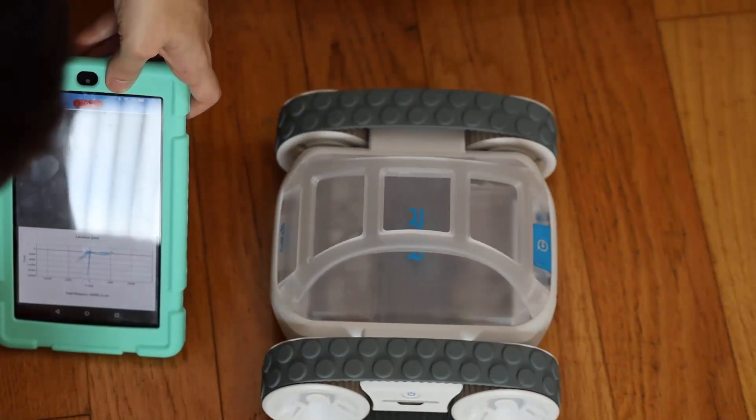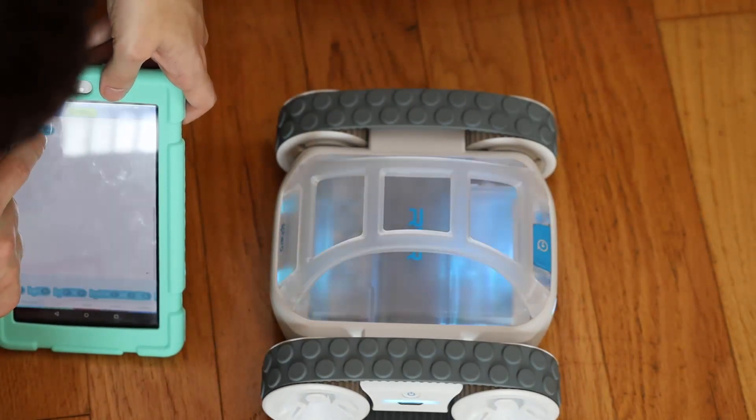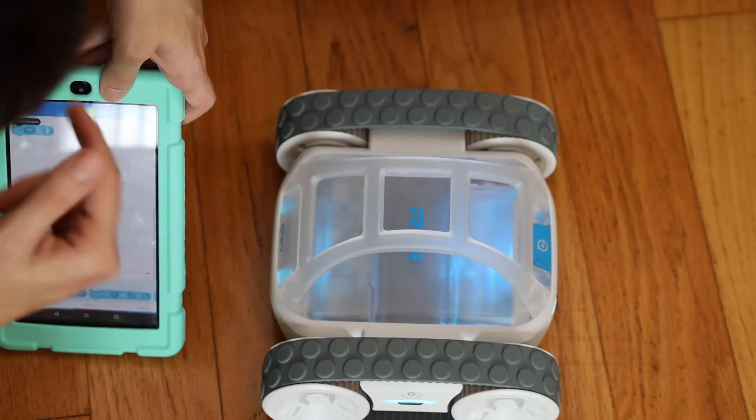That was approximately two seconds. All right, so now what I'm going to do is stop that and set it for four seconds and see if it does four seconds. Not 24 seconds — four seconds. There we go, and now we'll count this out.